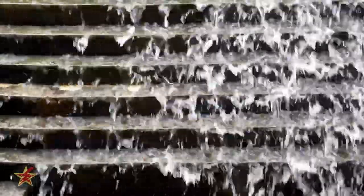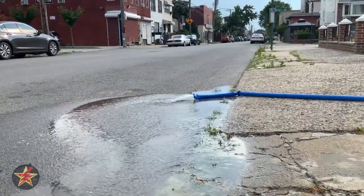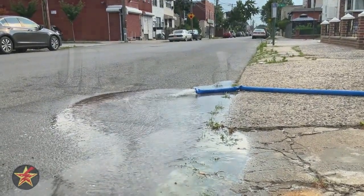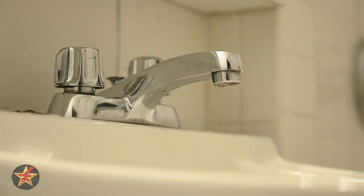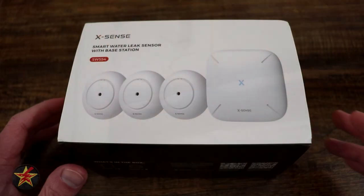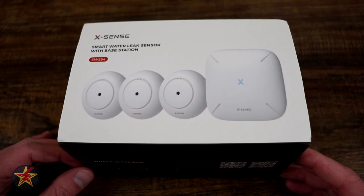Water damage is probably one of the worst things that can happen to your home. But it doesn't have to come at the onset of something like Superstorm Sandy. It could be something as simple as a leaky faucet or a pipe in your basement over the course of a long period of time that just adds up that you never noticed. That is where a leak detector comes in handy.